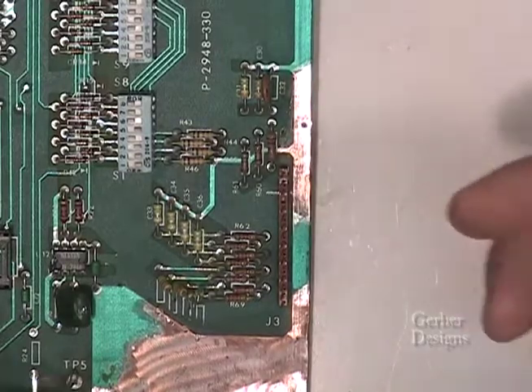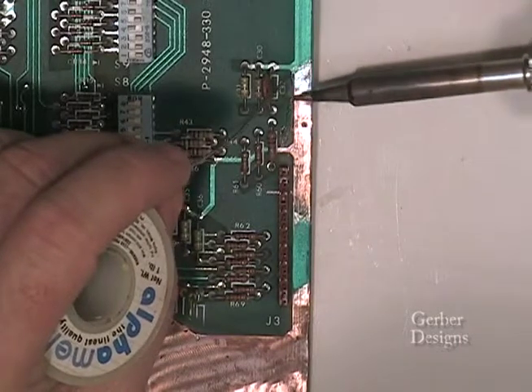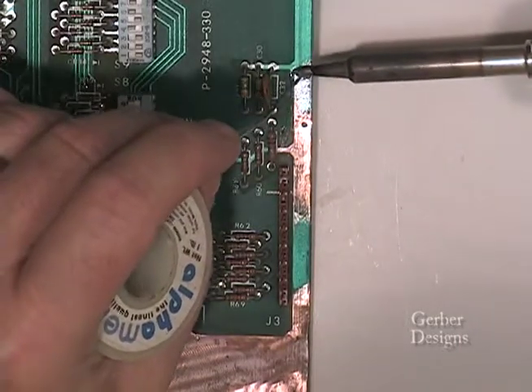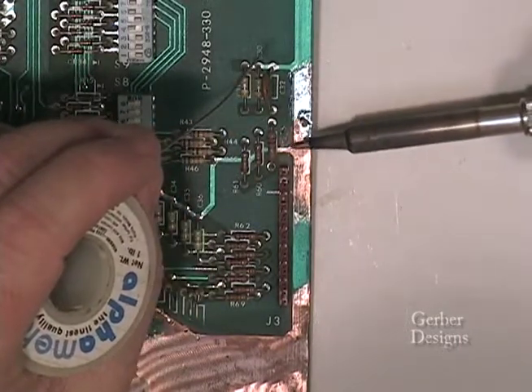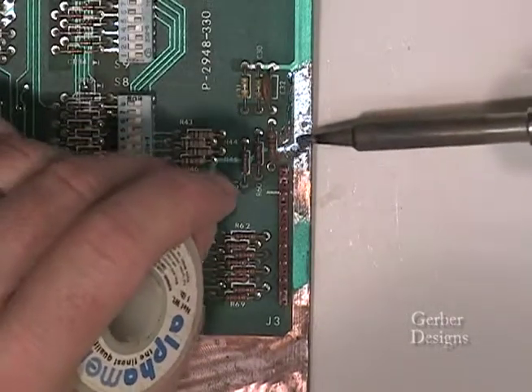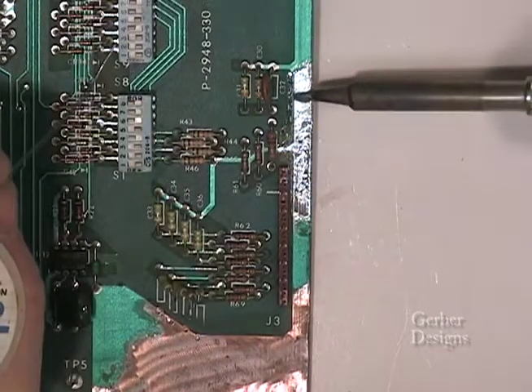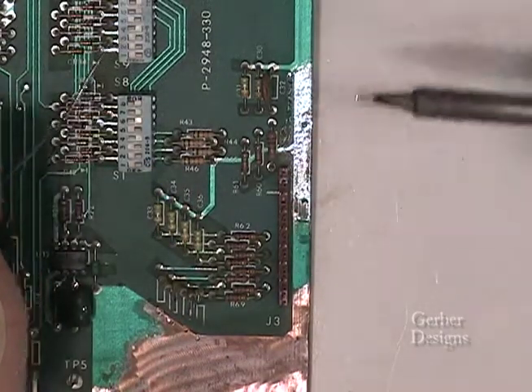Next, begin to heat the copper traces with your soldering iron. Apply solder and spread the melted solder with the tip of the soldering iron. Avoid thick deposits of solder, but make sure the copper is completely coated.